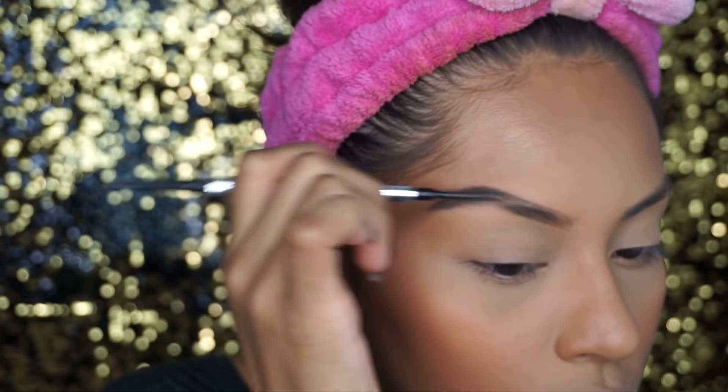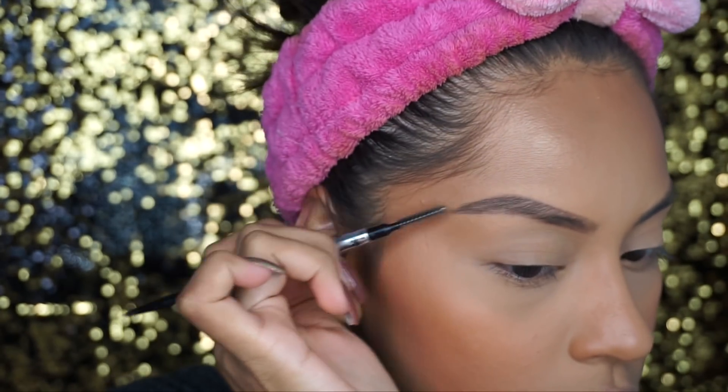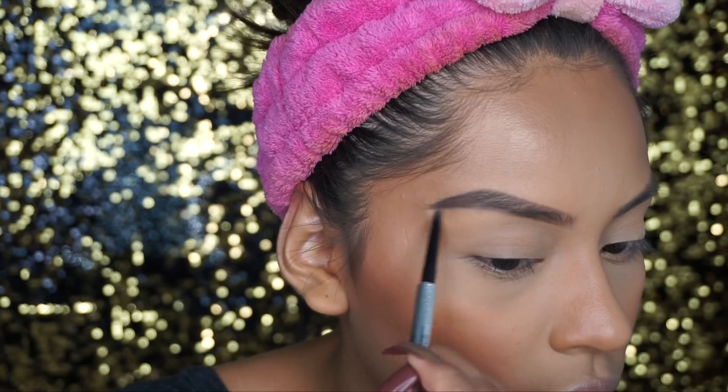Now with the spoolie I like going through the brow and just brushing out any harsh product. Look at the difference — it makes it so much better. That's pretty much what I do. I'm going to do this brow off camera and then I'll be right back.